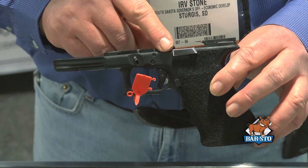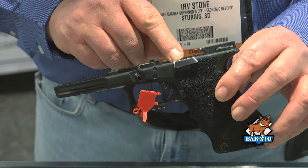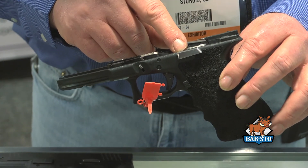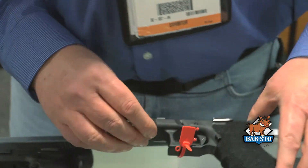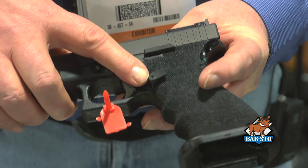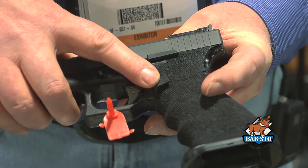We do have a product that we've had in the past — an extended slide release for the Glock model pistols. And also for the Glocks, we offer an extended magazine release as well.